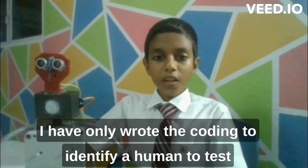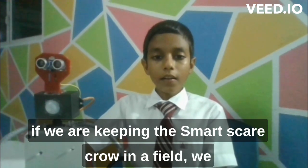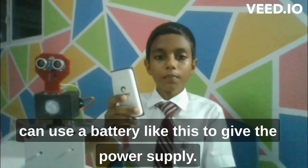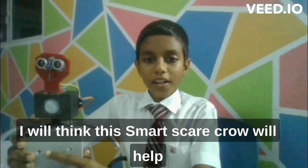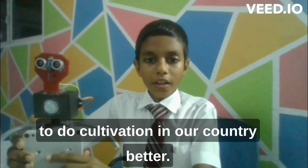I have only written the coding to identify a human to test. If we are keeping the smart scarecrow in a field, we can use a battery like this to provide the power supply. I think this smart scarecrow will help to do cultivation in our country better.